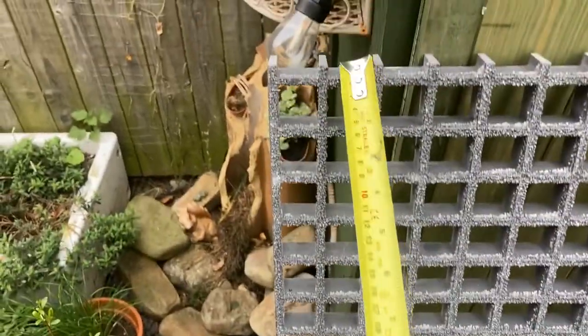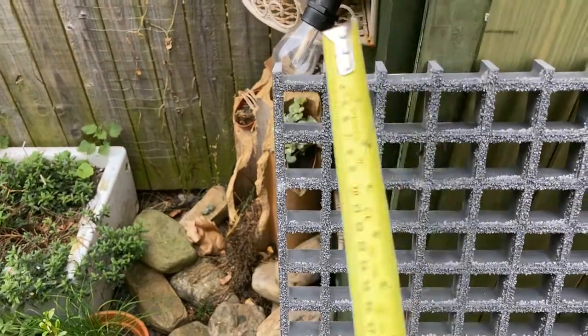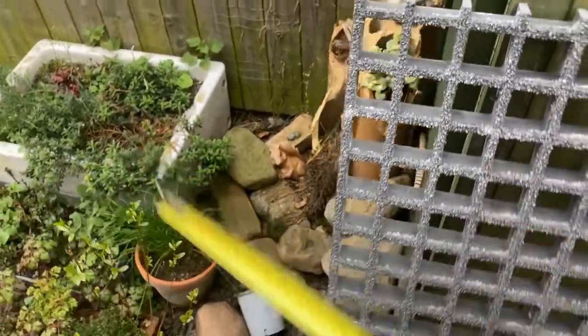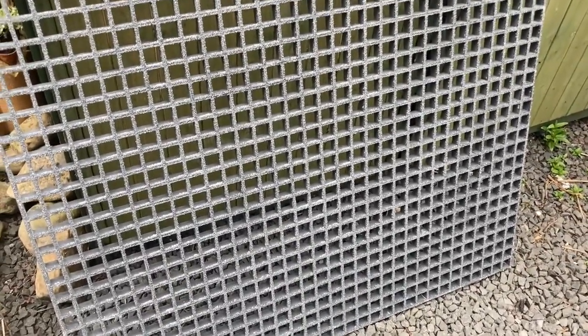You don't need any smaller holes than that — smaller holes just increase the weight. This stuff is plenty strong and you don't need the thicker stuff. I think the thicker stuff is 38mm and 50mm — honestly it's overkill. This stuff is very, very strong, so for our application this is ideal. Really good stuff.